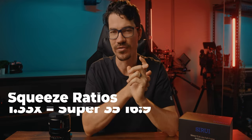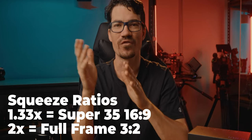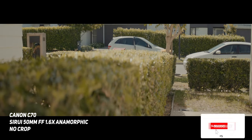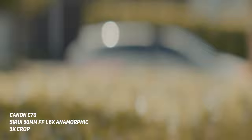Now, as a general rule of thumb, 1.33x anamorphics are designed for super 35mm sensors, and 2x anamorphics are designed for full frame sensors that can shoot 3.2 or open gate. Because this is a 1.6x, it sits in the middle, which is actually really beneficial — it means you can use it on both super 35mm and full frame sensors. Plus, because it's a 1.6x rather than 1.33x, that anamorphic look is more defined. That was one reason I didn't want to get the 1.33x — you just don't get that real, defined anamorphic look.